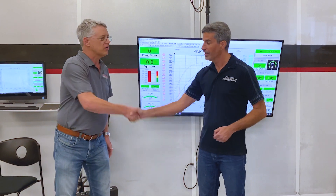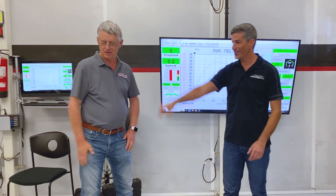Doug, thanks for your time today. Thank you, Chris. Henry's in the car — thanks a lot, Henry. Appreciate it.